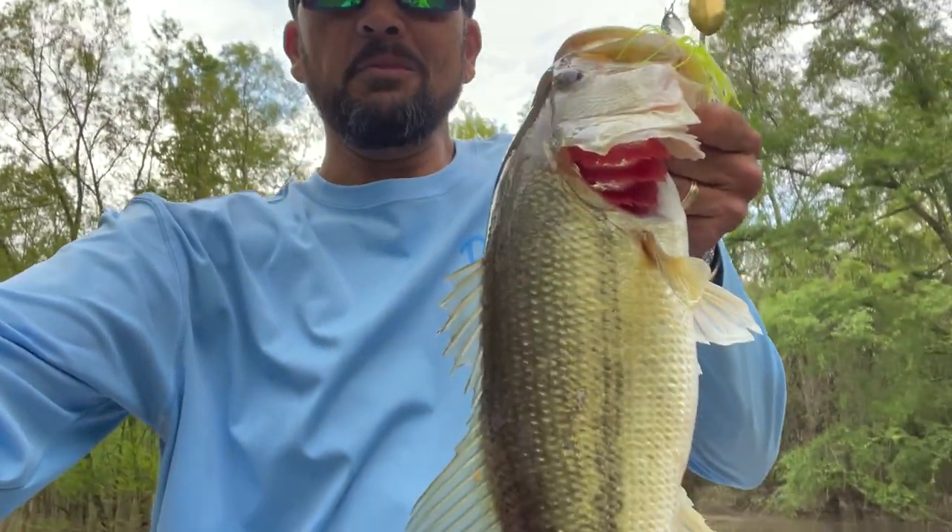They're going to rely on that lateral line. You've got to put it close to them, and you want to have something with a bulky presence — either darker colors or brighter colors. I don't generally go with natural colors in dirty water. I had the camera turned off, but it looks like it's going to storm here pretty quick — and I just got that beauty right there on that exact spinnerbait.